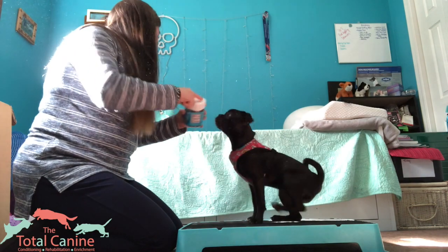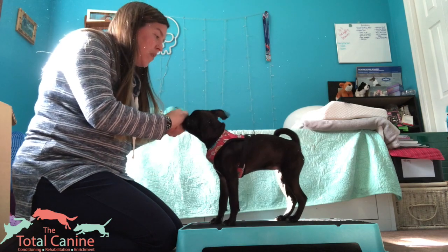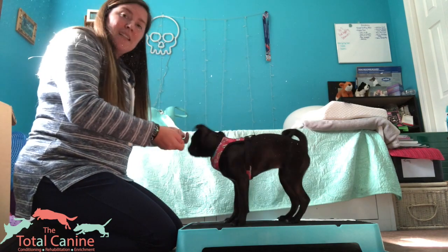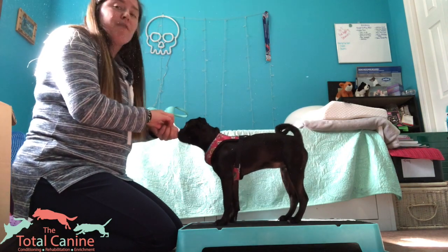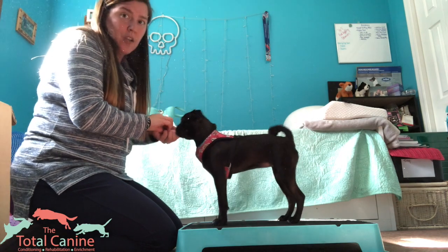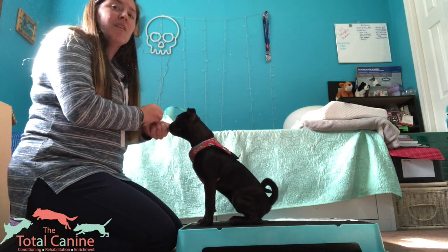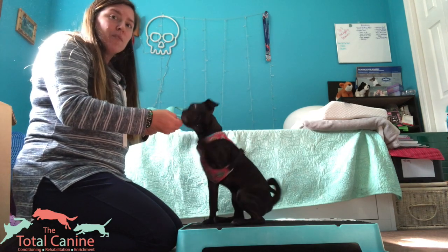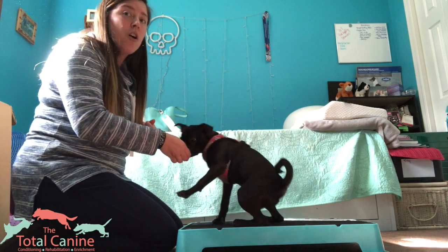Today we're going to do this with Junebug, who's never done any of this before. We're going to try and get standing on the platform, a front paw target, and a rear paw target, just through changing the platform setup a little bit — and I might throw a little bit of luring in there too. I'm going to toss a reset cookie to get her off the platform so that she can get back on.